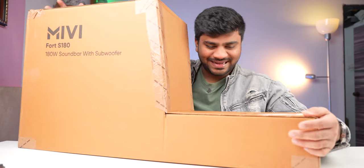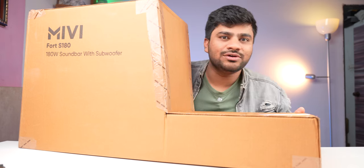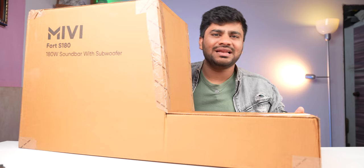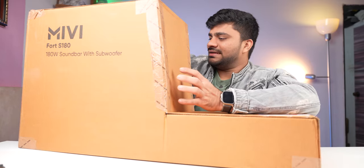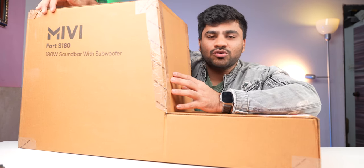Look at this — today there is a big package, so big that we don't have to keep it here. It happened that I recently bought a 65-inch TV. The TV was very big, but it wasn't great in the sound. So we looked at this 180-watt soundbar.